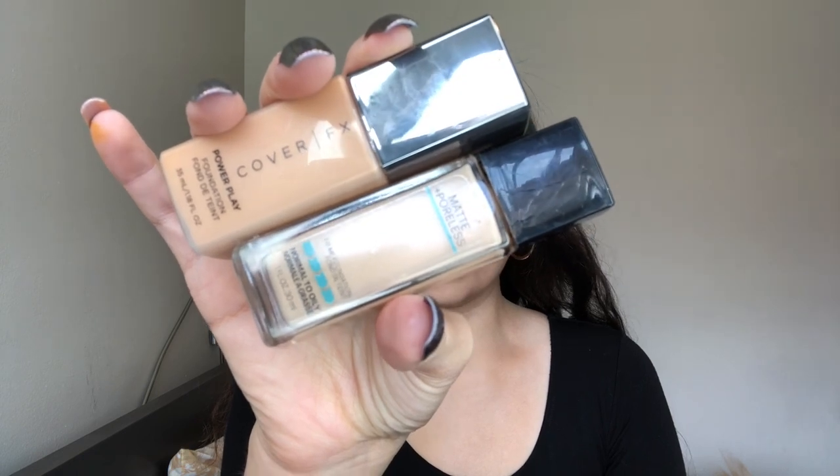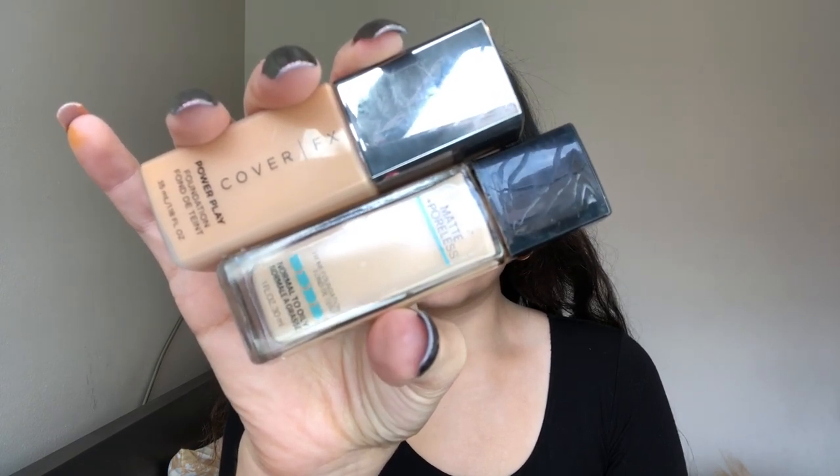For foundation today, I'm going to be mixing these two. This is the Cover FX Power Play Foundation — their newest foundation. I use it only once and so far I like it, but I like to mix it with the 120 in Maybelline Fit Me Matte and Poreless because this is a little too yellow-orange-y on me and this one helps balance it out. In that foundation cocktail, I'm going to mix in a little bit of the Josie Maran Argan Enlightenment Illuminizer. It has argan oil and really nice radiant properties so it makes your face look a little dewy.